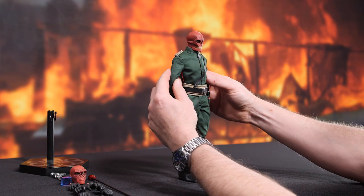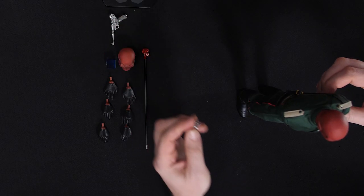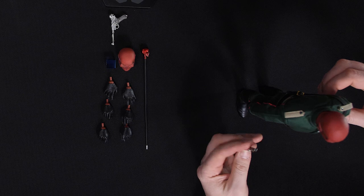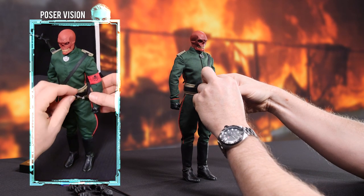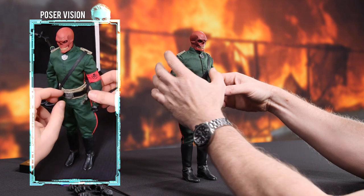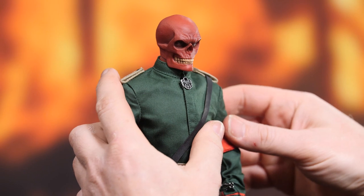Here it is — the Red Skull 6-scale figure by Sideshow out of the box, ready to roll. First, I'm going to take this magnificent skull dagger, and as soon as I get that where it's supposed to be, bound down on that sheath, I'm going to draw some inspiration from the original Sideshow Premium Format figure of the Red Skull.